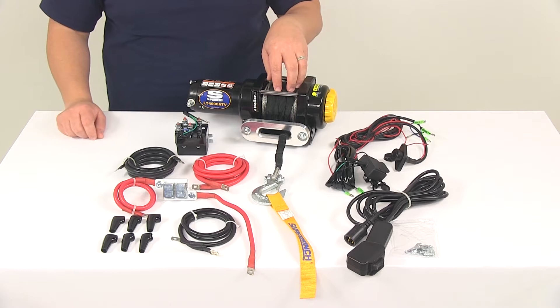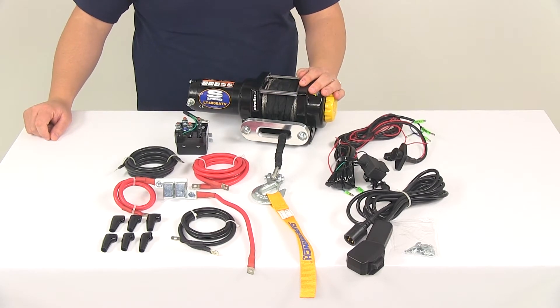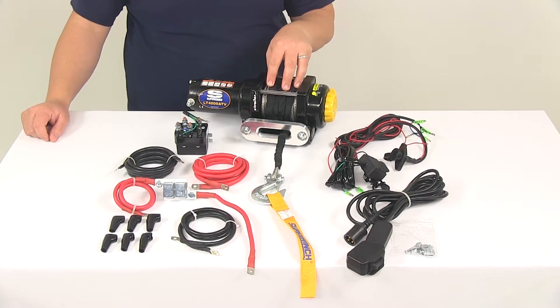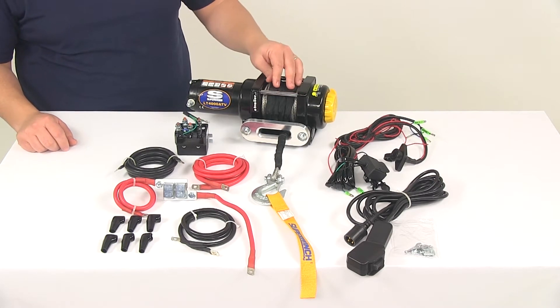It's going to contain reinforced steel drums that are designed for synthetic rope, and it's going to have a relocated in-motor brake which is going to protect the rope from heat. The gearing on the unit is going to be machine-cut metal gears, which is really going to help increase shock load performance.